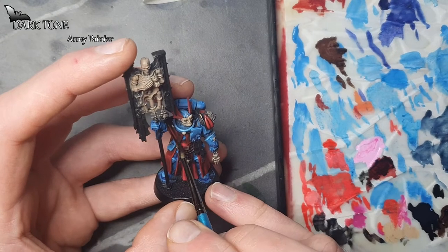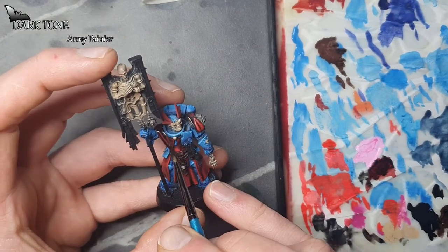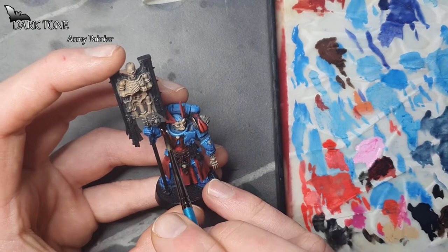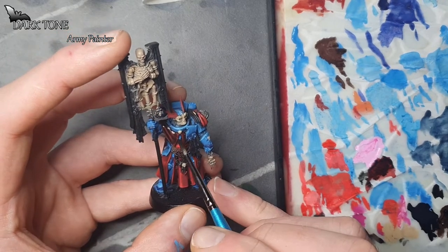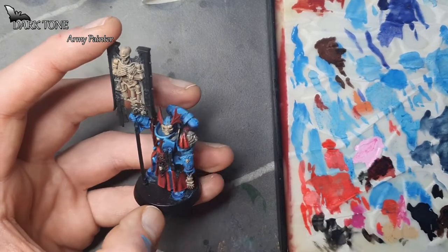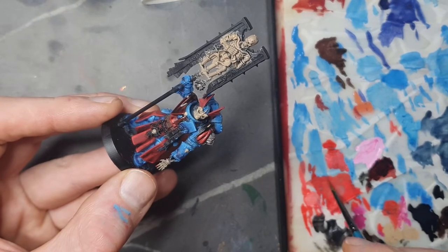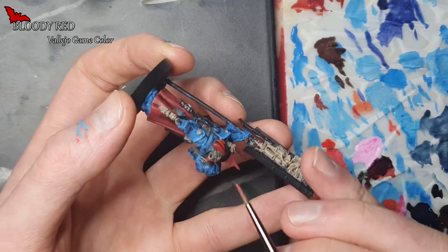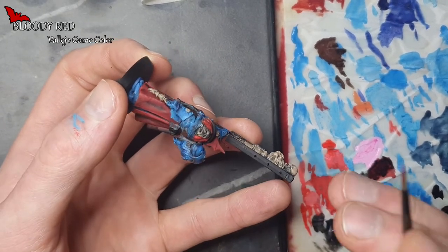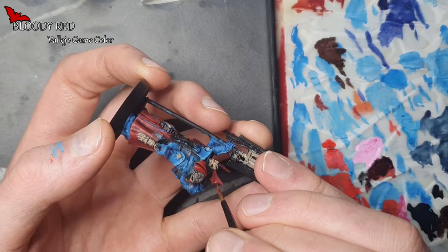Now it's time for another wash, and we're using Darktone again, just to get some shading into that brown leather. Right here we're taking some Bloody Red, since it's still on the palette, and we're highlighting the wings on the helmet and a few other red details here and there.